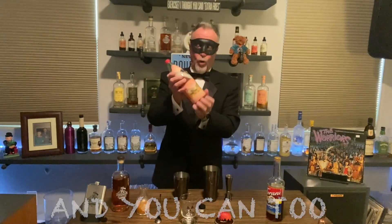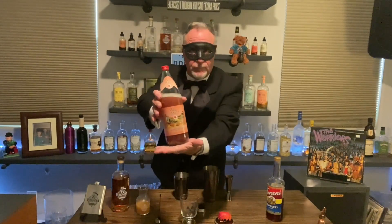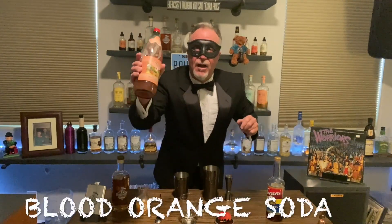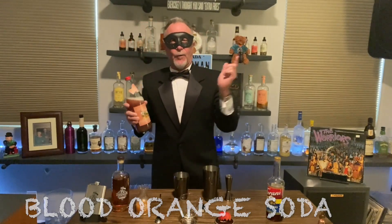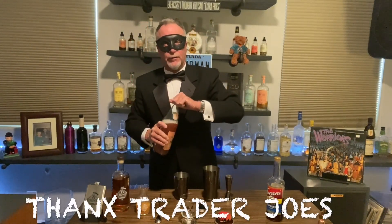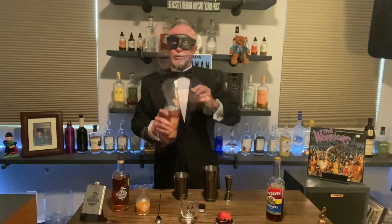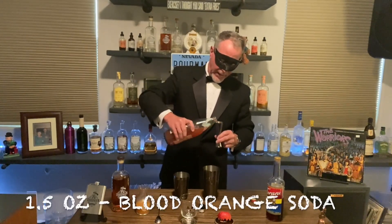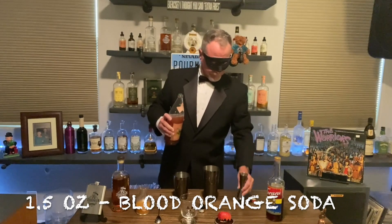Now our good friend the Chunky Chef used pomegranate juice — you can use that too. Or because it's a Halloween themed cocktail, what would go better than Italian blood orange soda that I got right down the road at Trader Joe's? Who doesn't love Trader Joe's? So we're going to put an ounce and a half of that. We put four ounces of the fresh apple cider in there, and we're going to do about an ounce and a half of the blood orange.